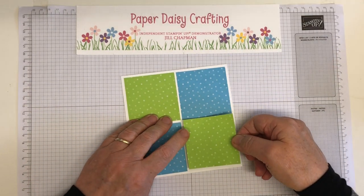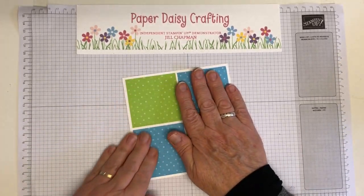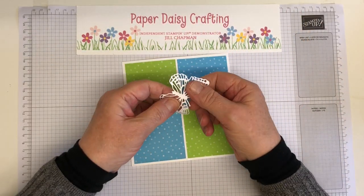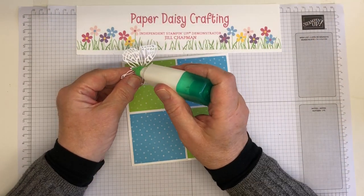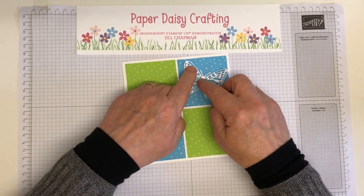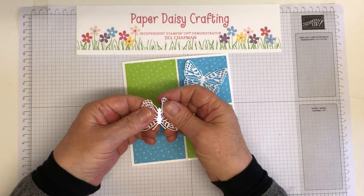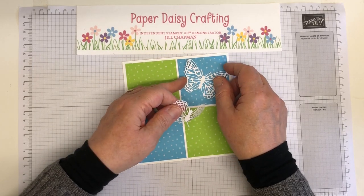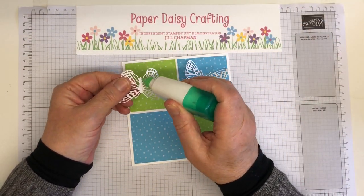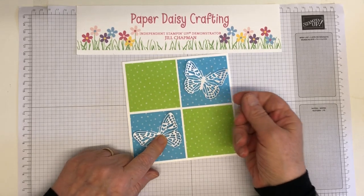There we are — and then a bit more gluing. So we have a butterfly to go on there, and I'm only going to glue the body. This is Tombow liquid multipurpose glue — really great glue, it gives you a bit of time to reposition, so if you get it in the wrong place you can lift and reposition. I've already die cut these from the Brilliant Wings dies — I've done two of the bigger butterfly and two of the smaller ones.